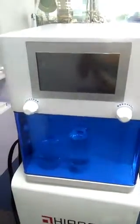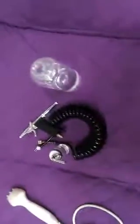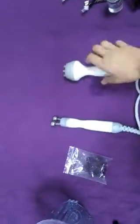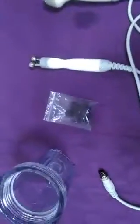Hello everyone. I will make a short introduction about the HydraFacial. This is skincare liquid, this is oxygen spray, this is BIO, and the eyes. This is eight pieces about the Hydra tips.